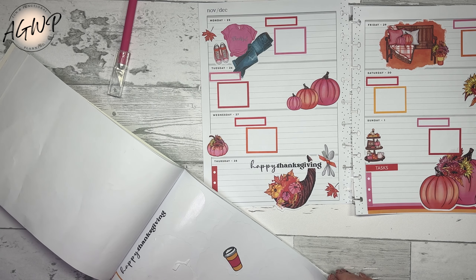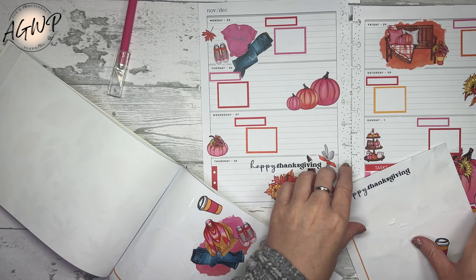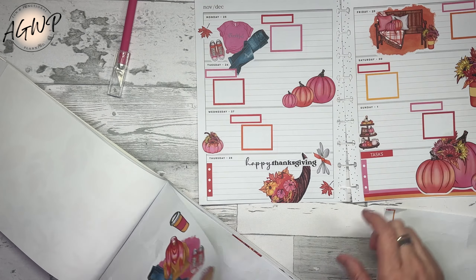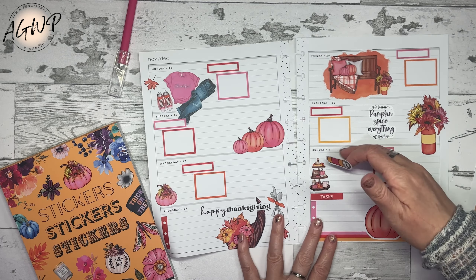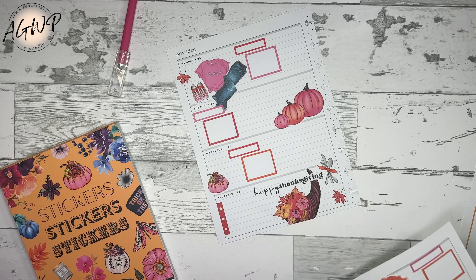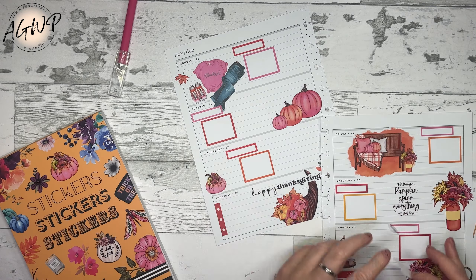I feel like at this point we're pretty much done. I do want to take this out - I'm going to have to take that Happy Thanksgiving and put it on another sheet. I feel like I want a quote there but I just don't have a quote. Pumpkin spice everything - that works! I think we're pretty much done. There are spaces here and stuff but I feel like I have a thing going with where the decor is, so I'm just going to set this one here.